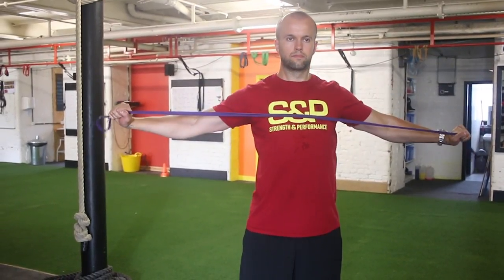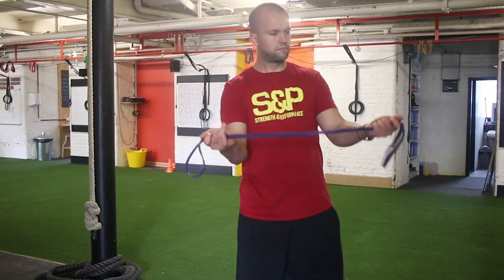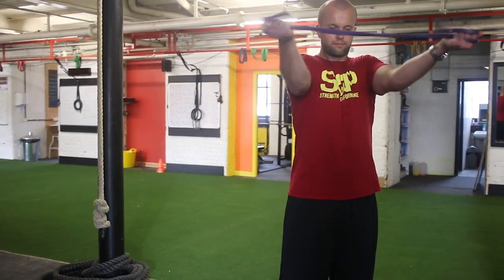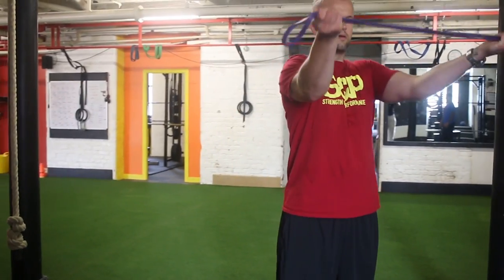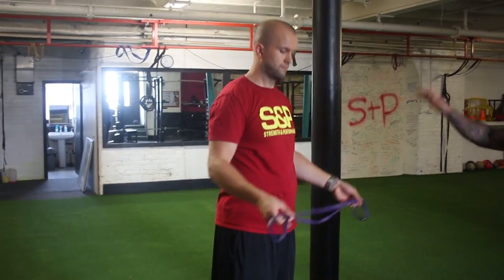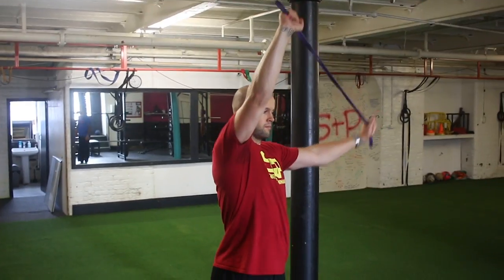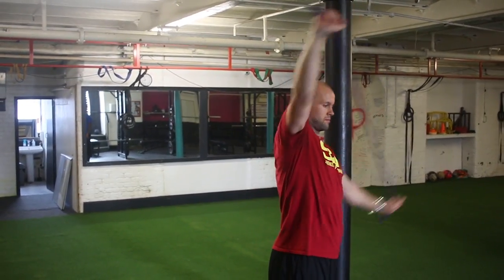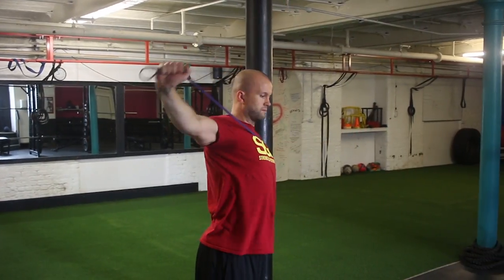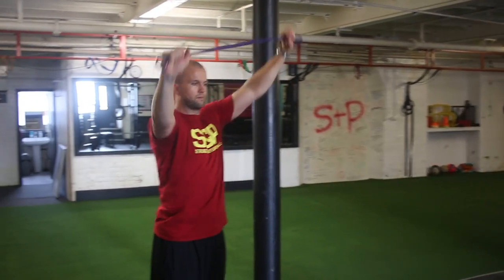Then we've got different variations of this, so Z can go to palms open and we do the same motion. And then we can also go for a high-low approach, so one arm high, one arm low, and do more like across the body on this one. All the time, the whole focus is to squeeze those shoulder blades together.